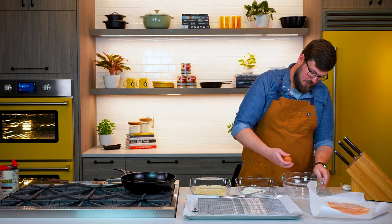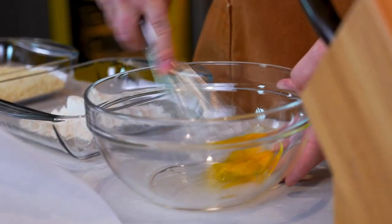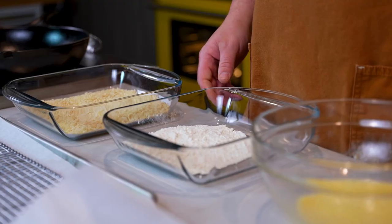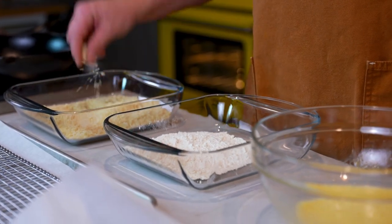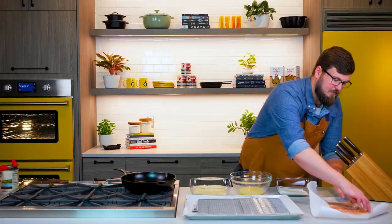I'm gonna just crack one egg in a bowl and give that a quick whisk. We've got our flour, we have our egg, and we have our panko and our Parmesan, and our chicken is gonna go straight into the flour.